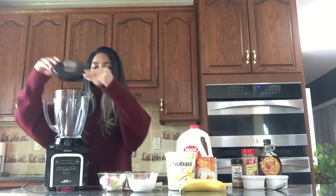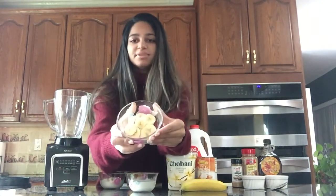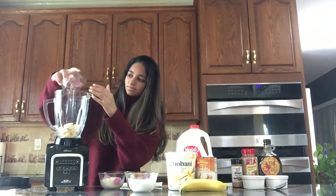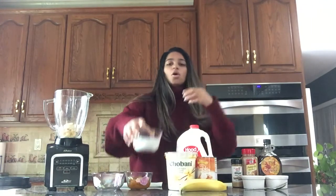The first thing we'll do is add one whole banana, sliced, into our blender. Then we'll add half a cup of whole milk.